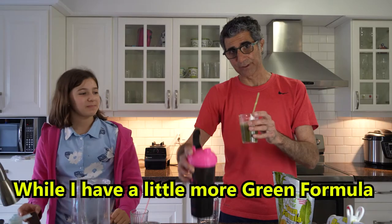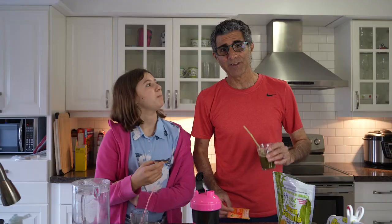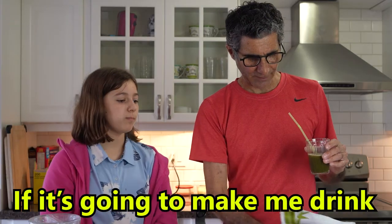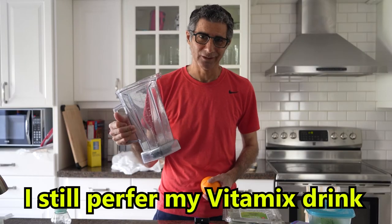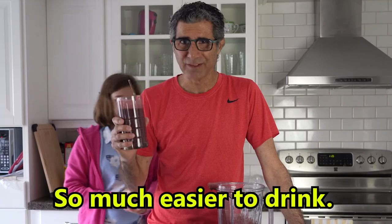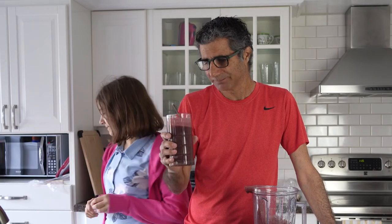I have a little bit more of this green formula. Daphne's having a cookie. It's so much easier to drink with this Emergency vitamin C powder, whatever's in it — it's got so many ingredients and a lot of crap. But if it's going to make me drink this more often, is it worth it? Probably. I still prefer my Vitamix drink with the fresh fruits and vegetables — it basically tastes like whatever I put in it, so today it tastes a little orangey. So much easier to drink. Is it as healthy as the other drinks? Probably not, but what are you going to do? That's all we have for you for today.